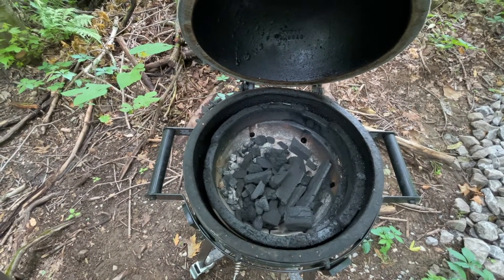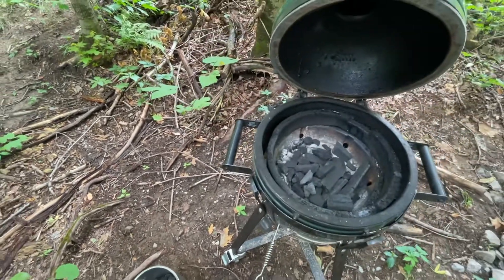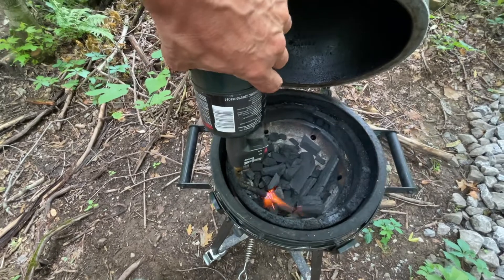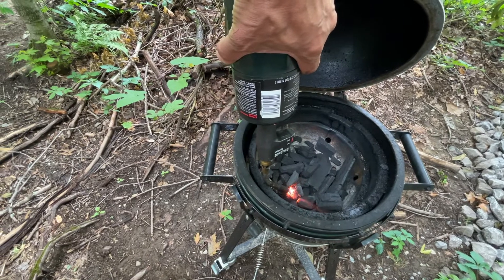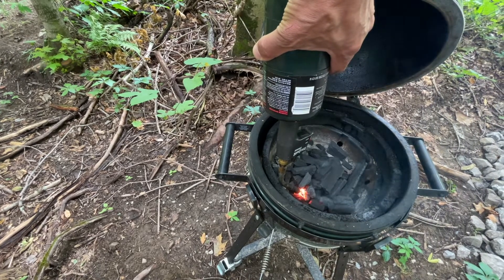I have a whole half chicken breast on the bone with the skin on it. I'm looking for 350°F and an internal temp of 160°F. I've got to cook potatoes too, so I need about an hour and a half of good heat. Let's see how this goes.